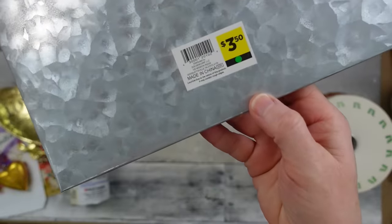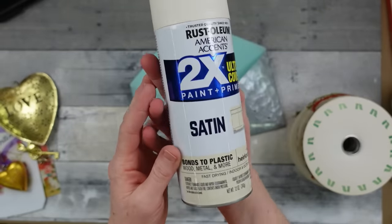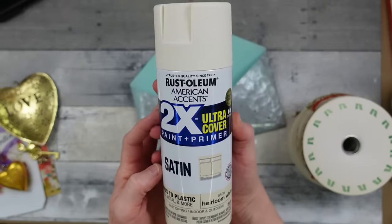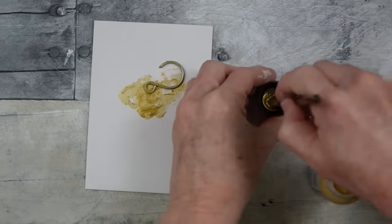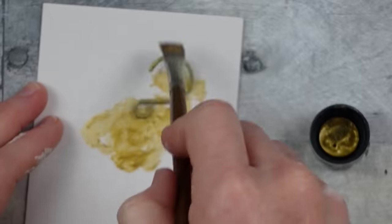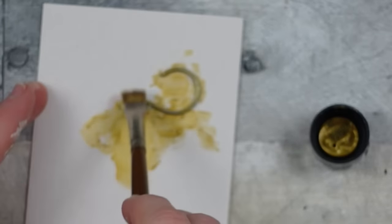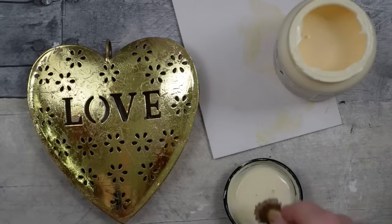You can sometimes get these at Dollar Tree. I'm going to use my satin spray paint to give it an off-white color. The metal pieces are going to get a little dab of gold paint to give some age and match our decor a bit better.